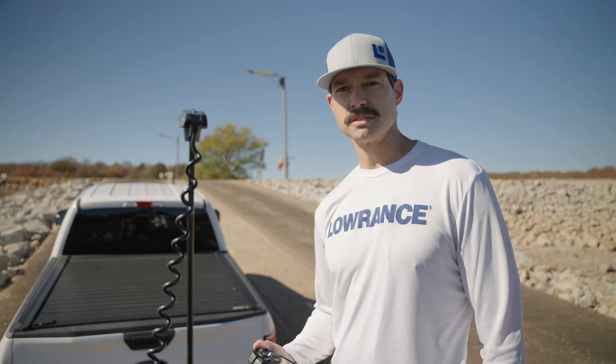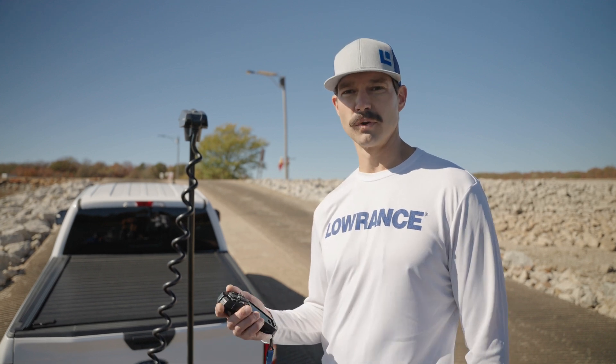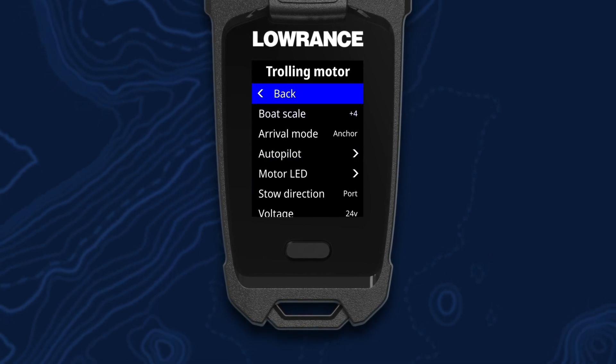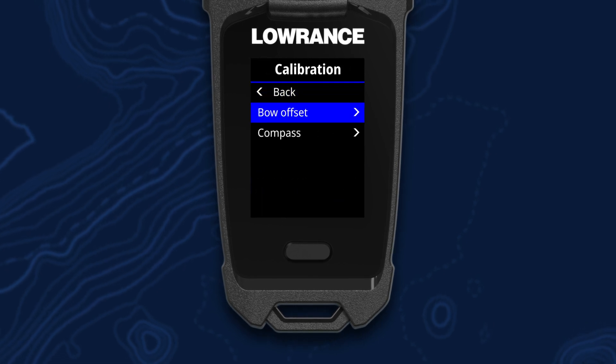The first one we're going to go over today is the bow offset calibration. These calibrations can be done from your remote, the foot pedal, or from your Lowrance or Simrad app. From the remote, you're first going to hit your menu key, go down to settings, trolling motor, and then you'll find the calibration option. Within that you'll see bow offset and compass.